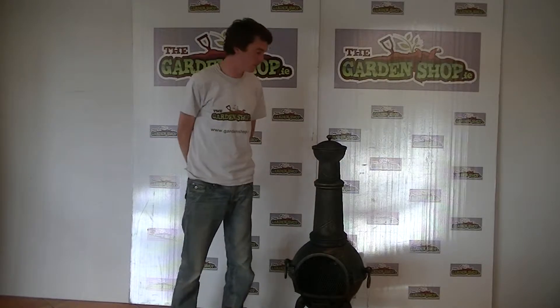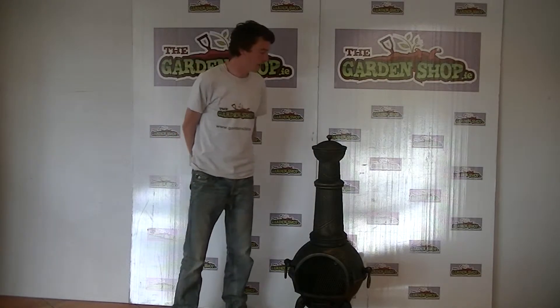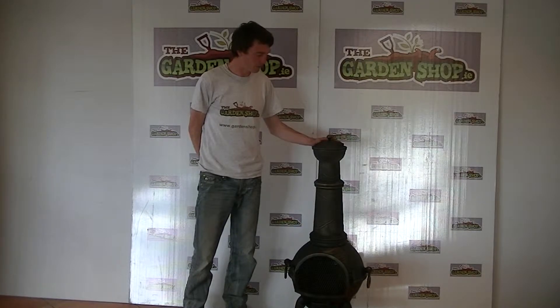Hello and welcome to the Garden Shop product demonstration video. In this video we want to show you one of our range of chimeneas we have on the website — the Sierra Chimenea, just sitting in front of us here.